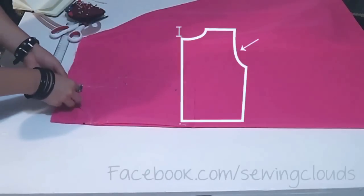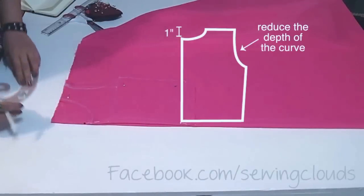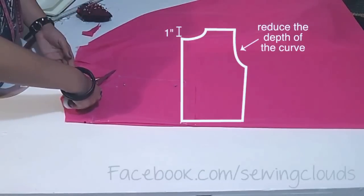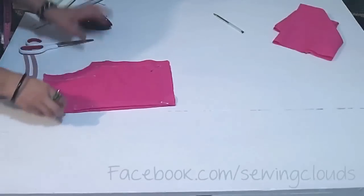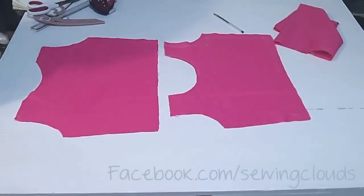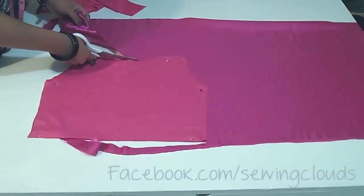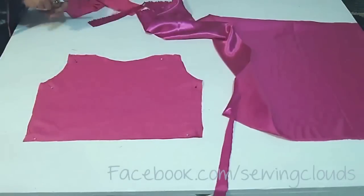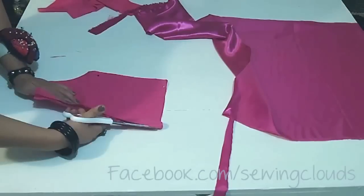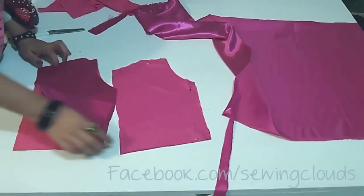We are going to use it as a pattern to cut the back part — just pin it, trace the armhole this time outside of the line, and the neckline is smaller about one inch from here. Cut everything following the same lines, and there you have your lining pieces, front and back. Now use these lining pieces as a pattern and cut exactly the same shape in the satin fabric. This is the back part — hold it by the middle and cut it by the center line because we are going to attach buttons in the back part. There you have it: satin and lining for both pieces.